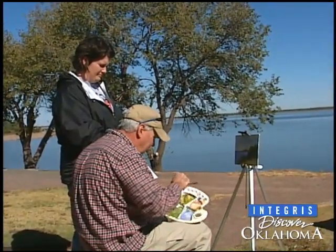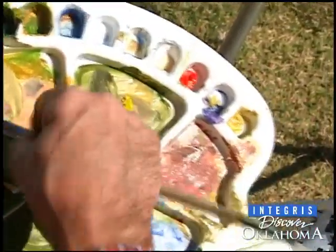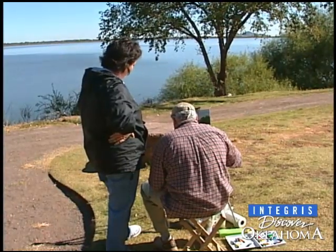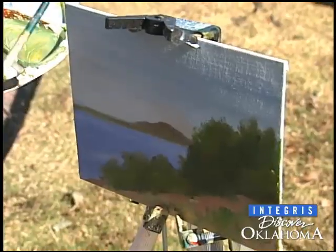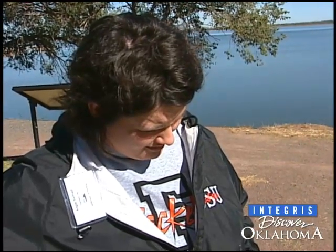This is a great place. Take some white and some sienna or something — let's create some of this Oklahoma dirt. I'm primarily a landscape painter, landscape artist, but I like to gather my information out of doors. Instead of through the photograph, I like to paint on location.